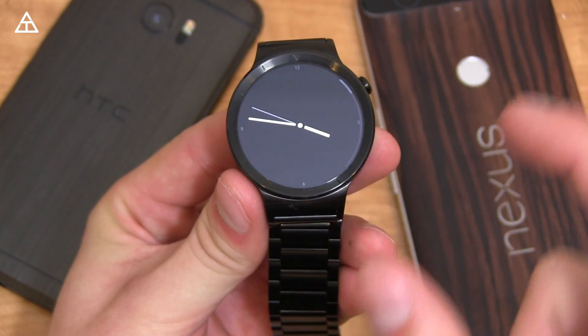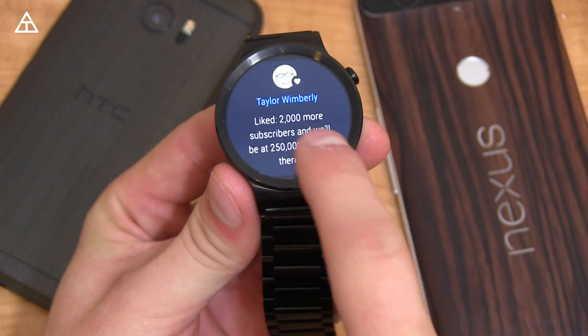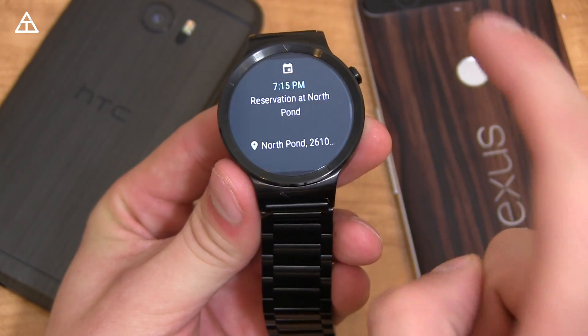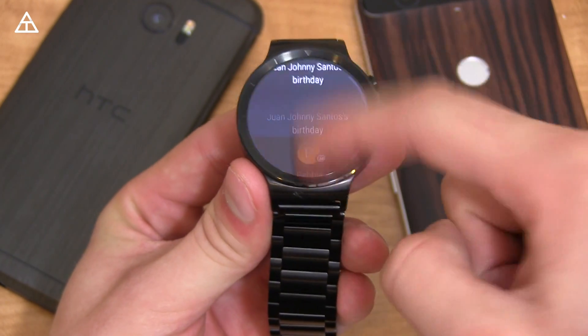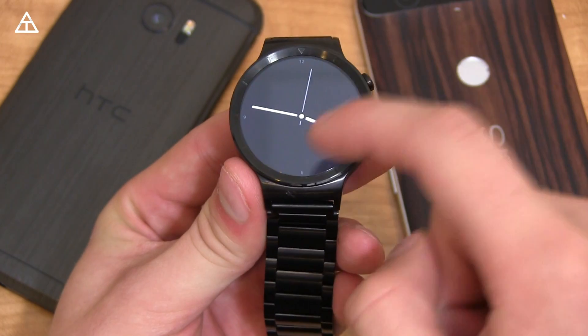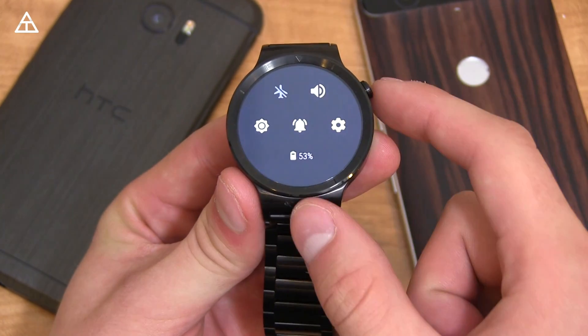When you swipe down to view all your notifications, you'll see a little scroll bar showing how far down you generally need to go. Once you get to the bottom, it stops. You can scroll all the way up — it's a bit more of a full-screen message display.